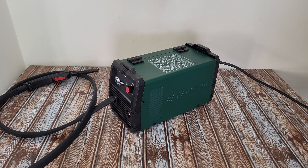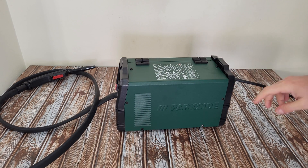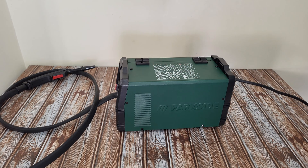Today I have the curiosity to see how this welder looks inside — what parts it has and how it works. To disassemble this unit, it has one, two, three, four, five, six screws, and we need to remove them to see how it looks inside.